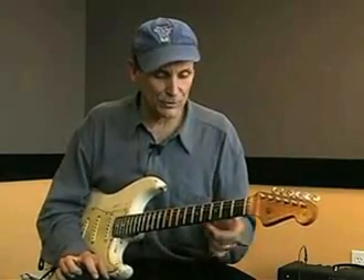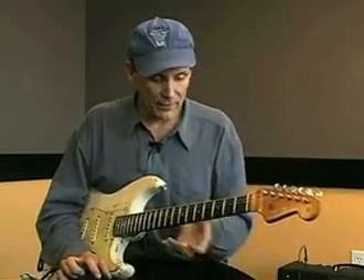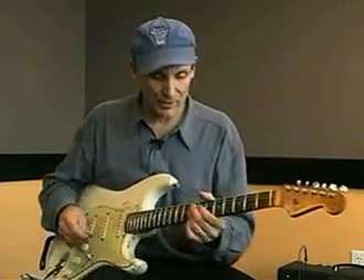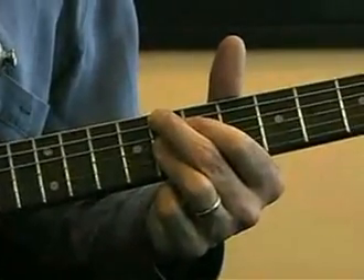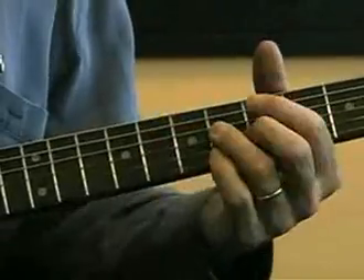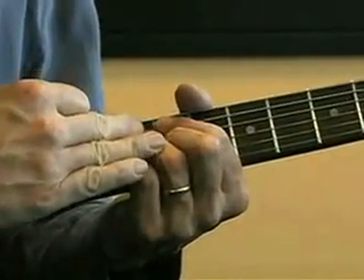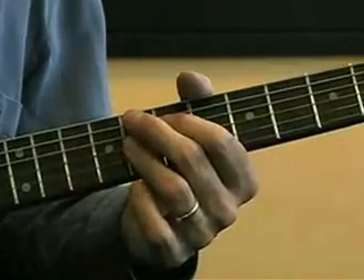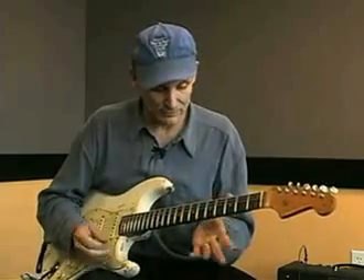Now we're going to work on the next two progressions — progression three and four — that are moving a little higher on the neck, just a little bit. Progression three has F9 as the one chord, and the Bb9 and the C9. I just played those in the other progression as well, but they're also very close to this nine chord.